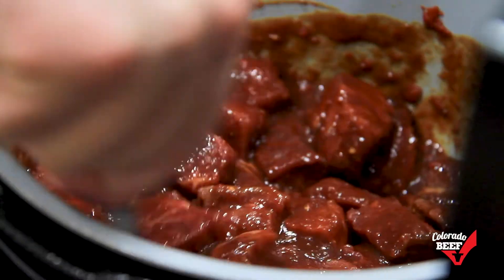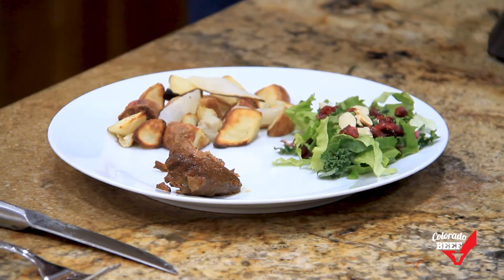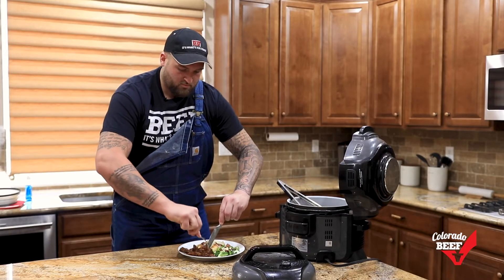When you're ready to eat, remove the roast and shred with two forks. Then put it back in the juices and stir in so the beef soaks up more flavor. It's perfect with rice, mashed potatoes, veggies, or any side that you'd like.